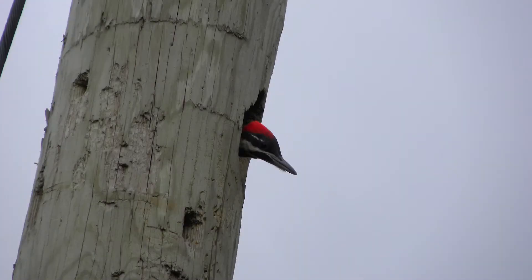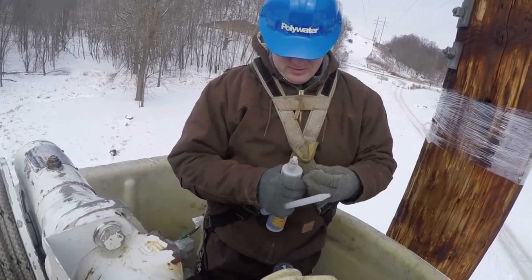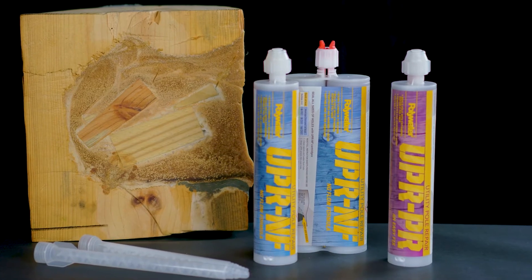Repairing woodpecker damage and old pole line hardware voids is an ongoing part of utility pole inspection and maintenance. Repairing these damages can lengthen the life of the pole. Our easy repair method will save your crew time and your company money.